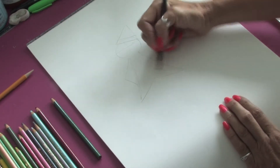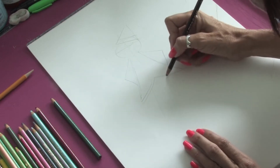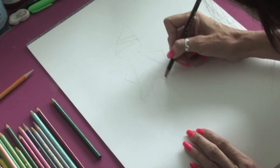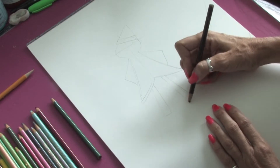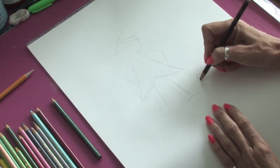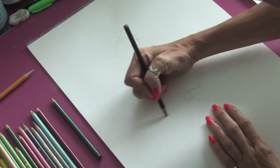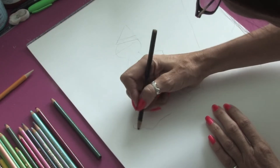We're just going to draw in the bottom of the coat here and then a couple of little lines to signify where the legs are going to go. Then, of course, those big elfin shoes with the big swirlies — one more big swirly at the end of the shoe.